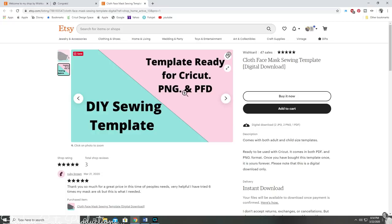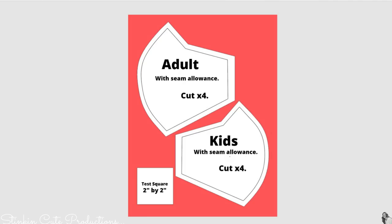Thank you so much WishCarol for partnering with me. Your face mask pattern is very usable and accessible, which is helpful to a lot of people right now who are hunkering down at home. You can just download it, print it out and cut it, or send it to your Cricut. When you buy this downloadable version you'll get a pattern for both an adult face mask and a child's face mask, and you can reuse it multiple times.